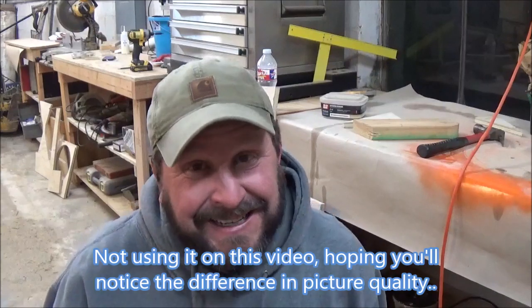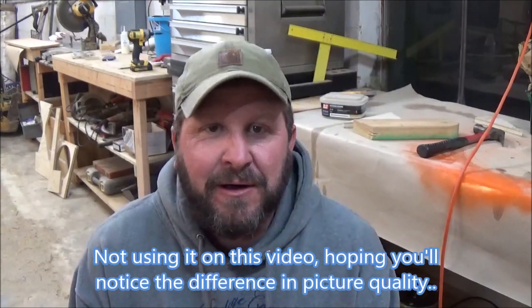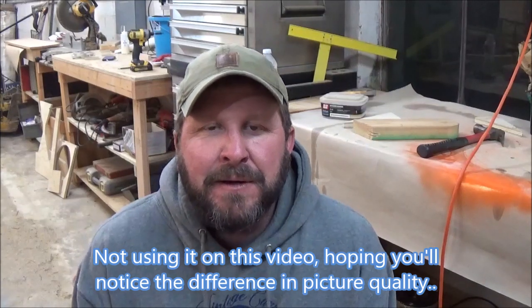Welcome to Smokey C&C Woodworks. I'm Brian, and right off the bat I'm going to tell you — I mentioned several videos ago that I was looking at getting a new camera, something functional enough to allow me to do live streams. Well, I've got the camera. I just got it today and I'm not familiar with it yet, but at some point — probably sometime next month — I am going to try to do a live video like I promised.